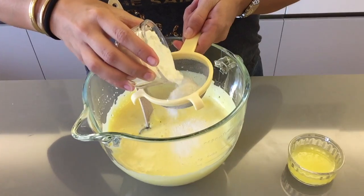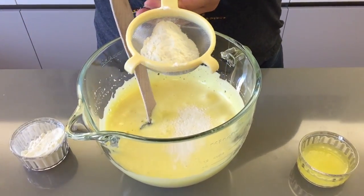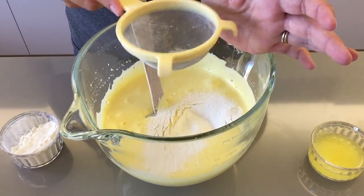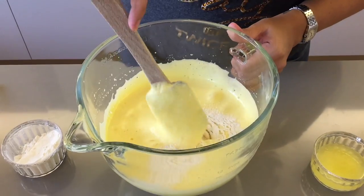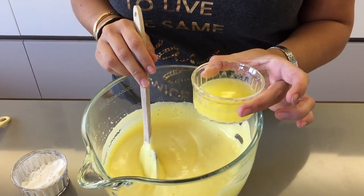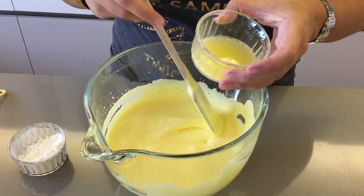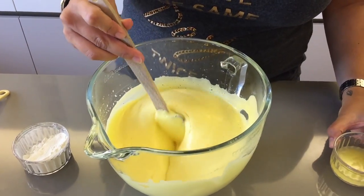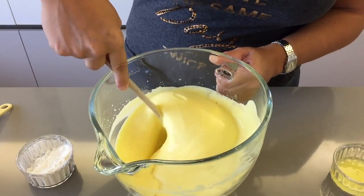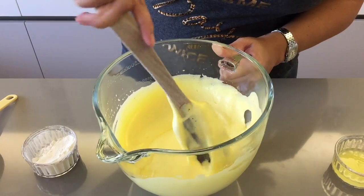Sift in a third of your flour and gently fold it in using a spatula. Next, melt your butter in the microwave and pour a third of it into the batter and mix. Repeat this process — adding another third of flour, then another third of butter — until all ingredients are incorporated.